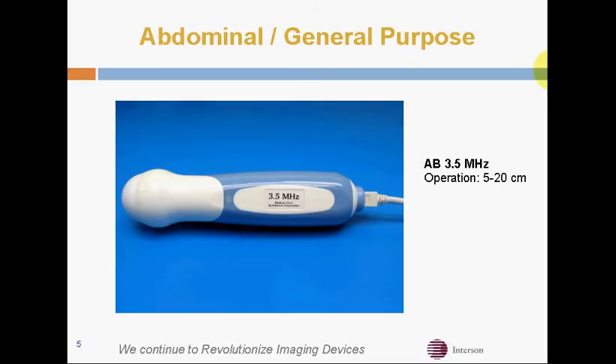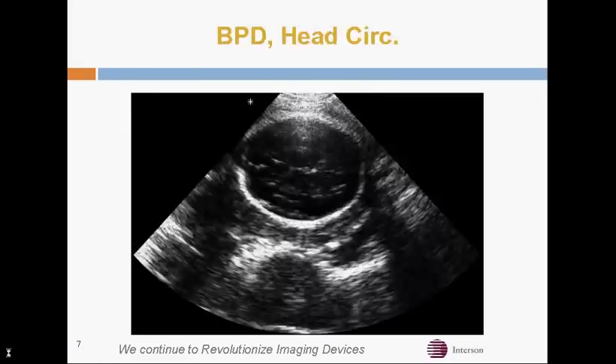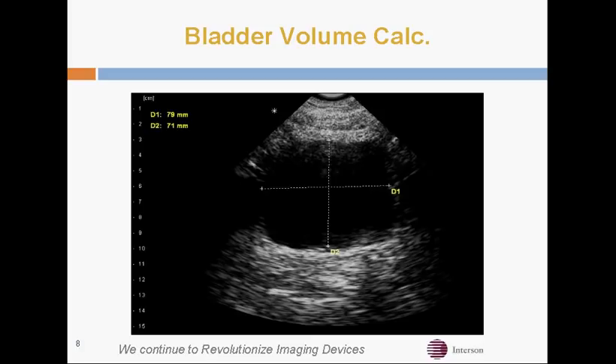This is our abdominal general purpose probe, and its standard frequency is 3.5 MHz that we can pulse up to 5 MHz. Here's a Crown Rump measurement with that probe, and we can measure BPD, head circumference, or residual bladder volume.